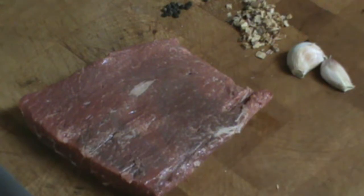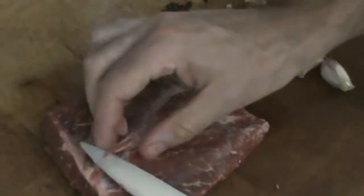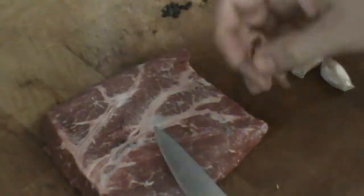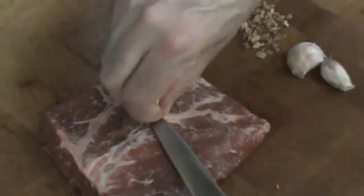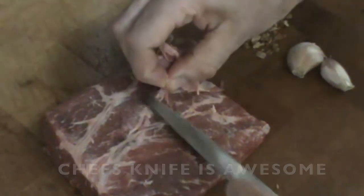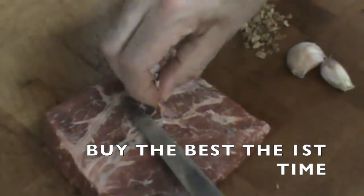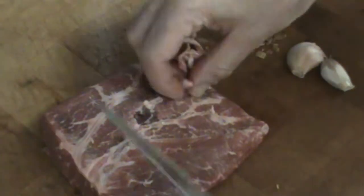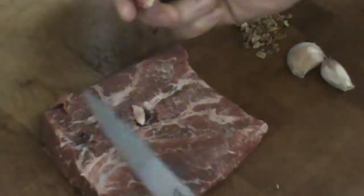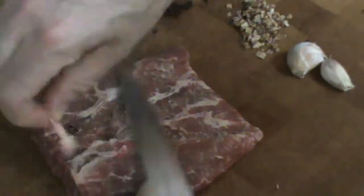I just want to show you really quickly how to work some magic onto a flat iron steak. First of all, you want to remove some of this chewy silver skin because it just doesn't taste good — it's hard to get through. The butcher leaves a little on because it weighs something, saving time and money, but I like to get it out. That's about all I'm going to take out; the rest looks pretty edible. This is a really nice cut of meat if you handle it correctly.